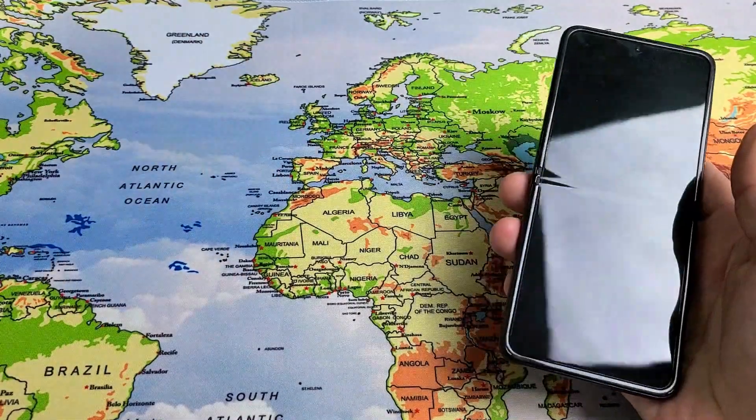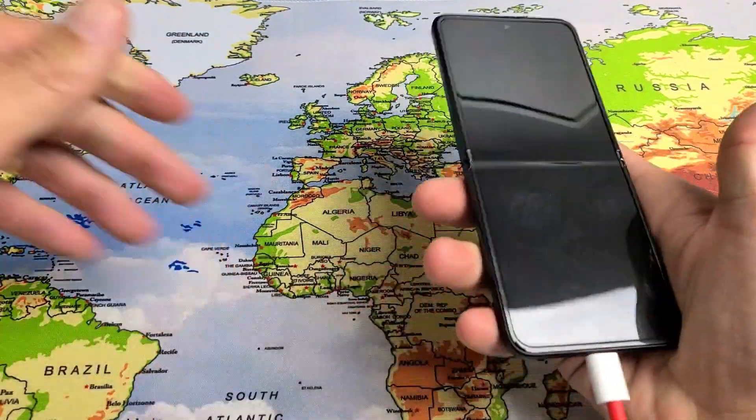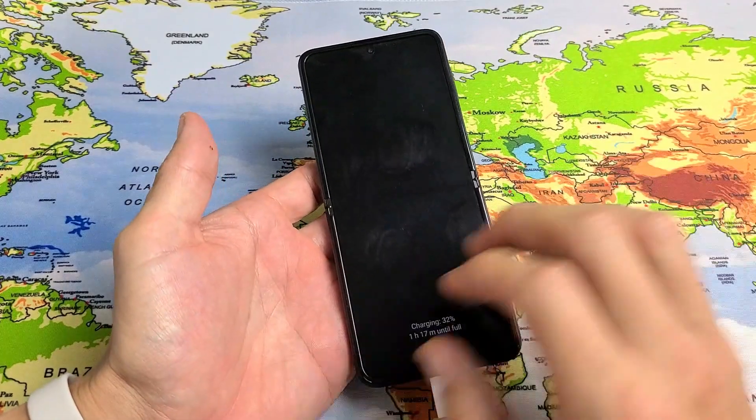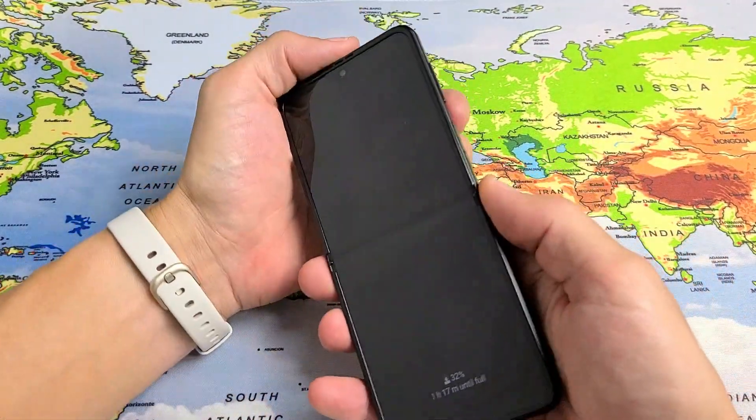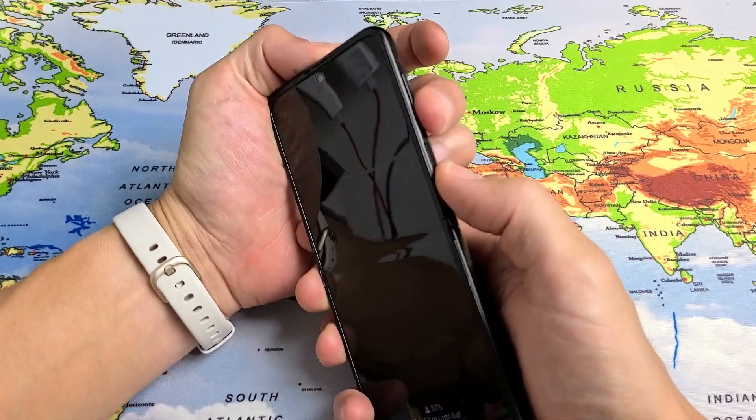Now go ahead and plug in your charging cable. Plug it in, wait about five seconds, and now while it's charging we're going to do the same thing again. Volume down, power — ready?